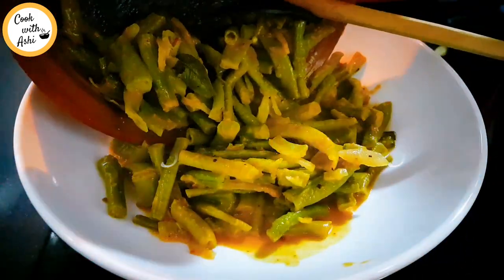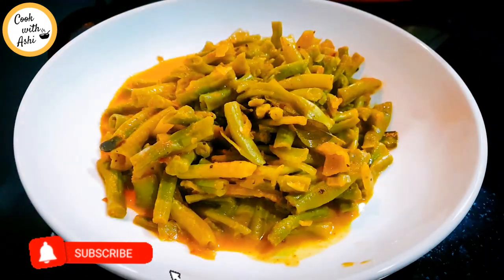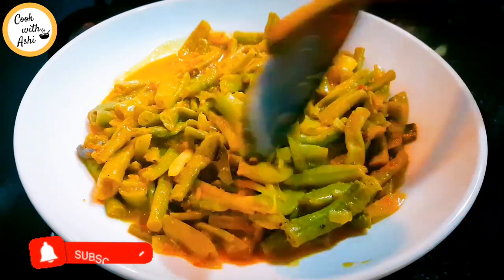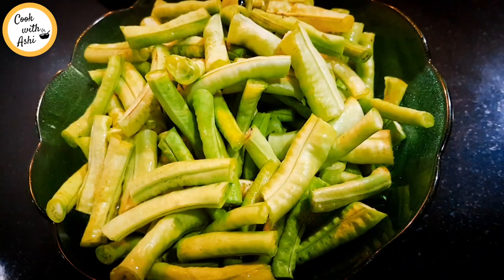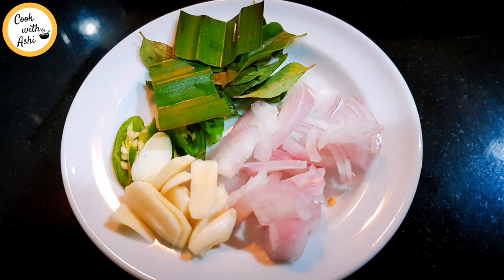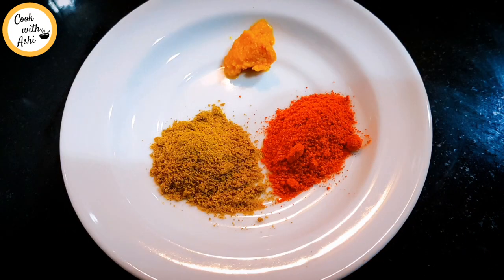Welcome everyone watching. Take a look at my friends. This is 5 grams of salt. This is 1-2 grams of salt. This is 2 grams of salt.